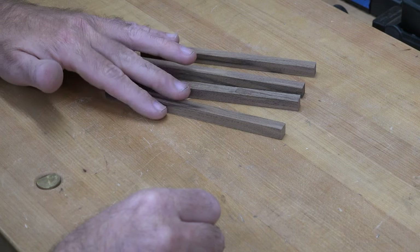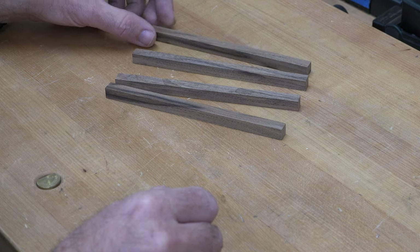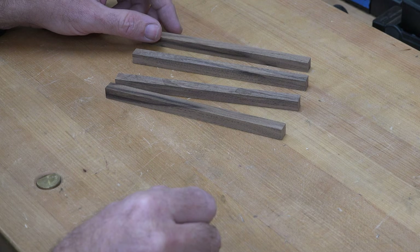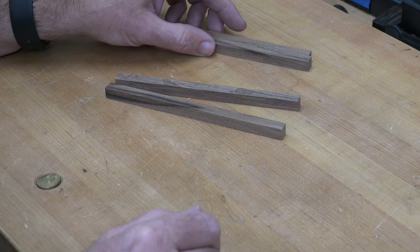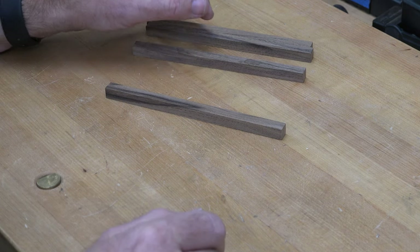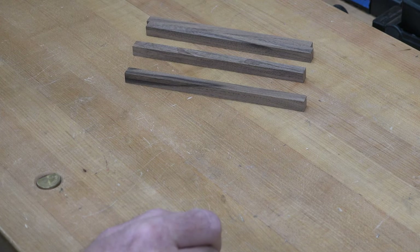I've gone over to the wood rack and I found some three-eighths walnut scrap, and I've cut it down to three-eighths by three-eighths of an inch. What we're going to need in order to make the easels is two pieces cut to five inches long, one piece cut to four and a half inches long, and one piece cut to three and a half inches long.